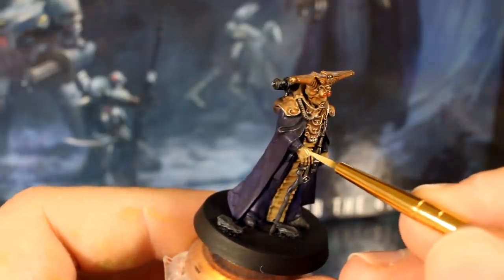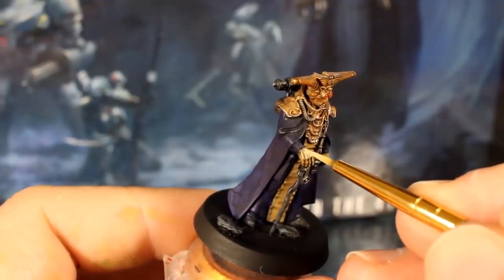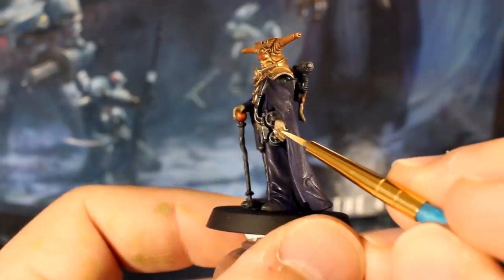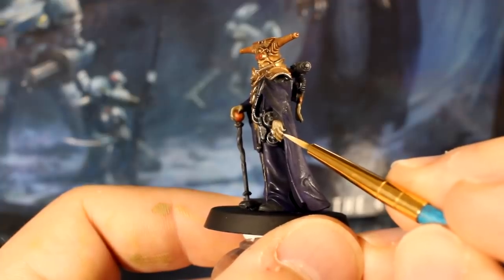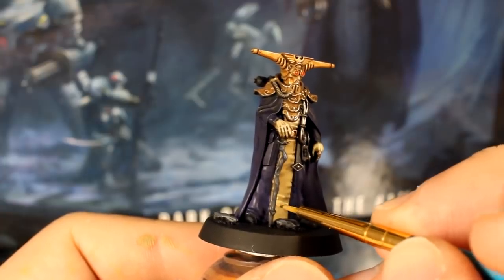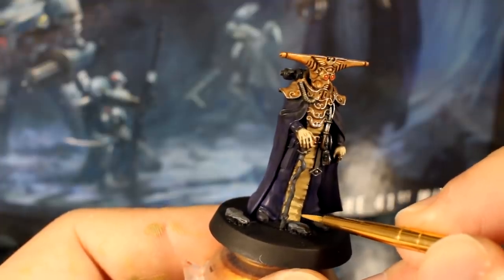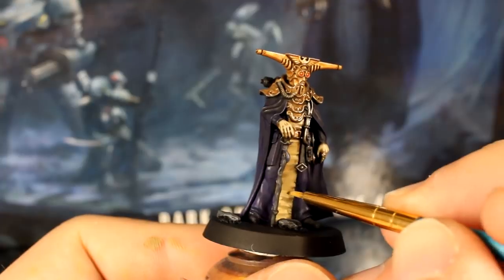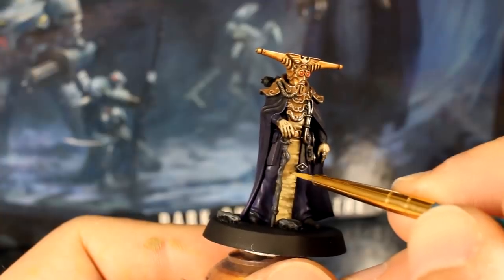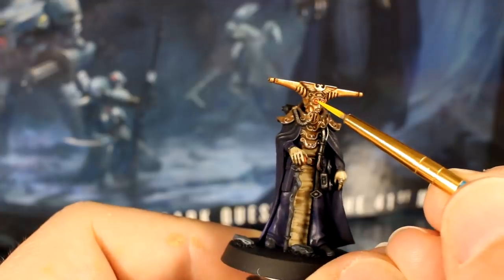Mix your khaki tan colour with white, thin it with water so it's a little more transparent, and gently paint the upward-facing parts of his exposed hands. Use your khaki colour on its own, thinned, to paint little sideways streaks along his parchment — this will hint at some sort of texture. Don't forget the purity seal too. You can use a tiny bit of thinned pure yellow to add a little dot to the centre of his eyes to really make them pop.